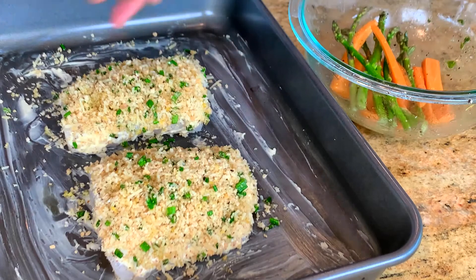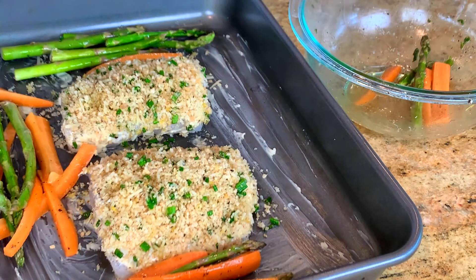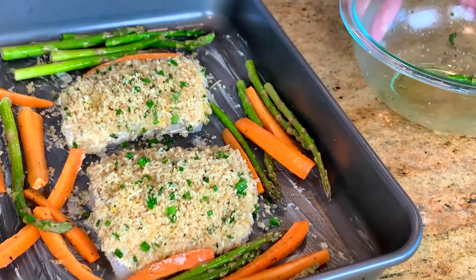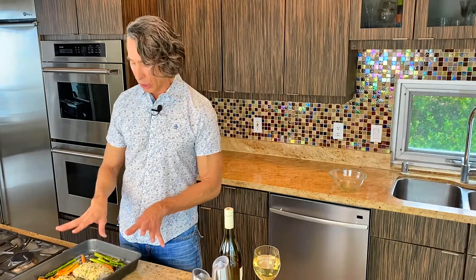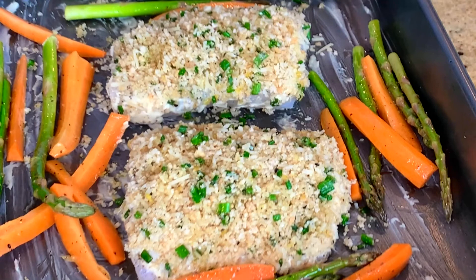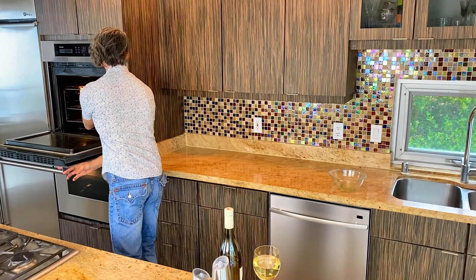If you have a super thick cod, it will go a little bit longer. I'm throwing some root vegetables in here along with it, just to make it a whole meal. I threw in some olive oil and salt and pepper. You just want to make sure the fish comes out flaky and moist, and that mayonnaise topping will definitely keep it nice and moist. For your vegetables, you want one that can take 425 degrees in the oven for a minimum of 10 minutes — a root vegetable like these, cut thin, will work perfectly. We'll check it in 10 minutes.